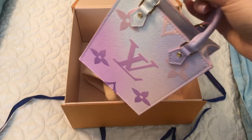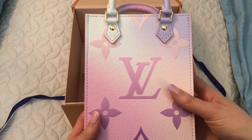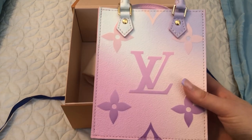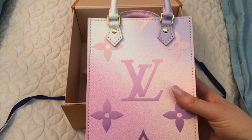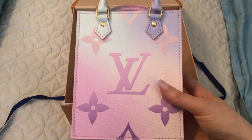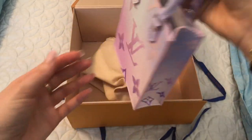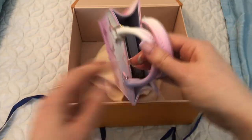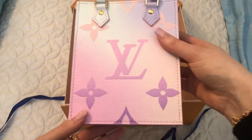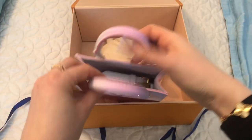I thought about the On The Go PM, but it really is a similar size to the marshmallow and would serve kind of the same purpose. So then I thought I should get something smaller or larger like the Neverfull. I decided to go with this one because I don't have this style in my collection, and it's always nice to have a smaller bag for those days when I don't really want to take a lot with me.